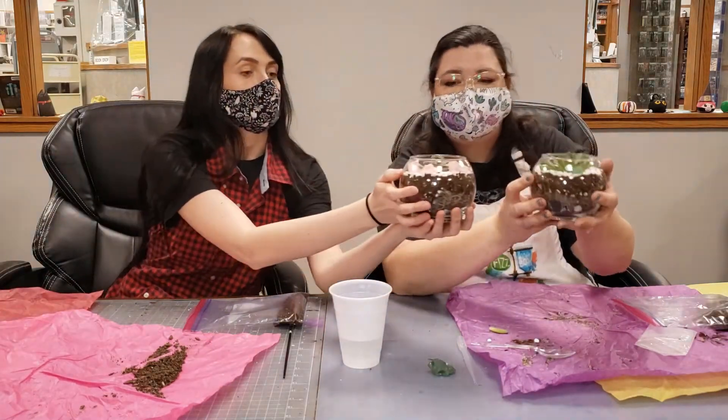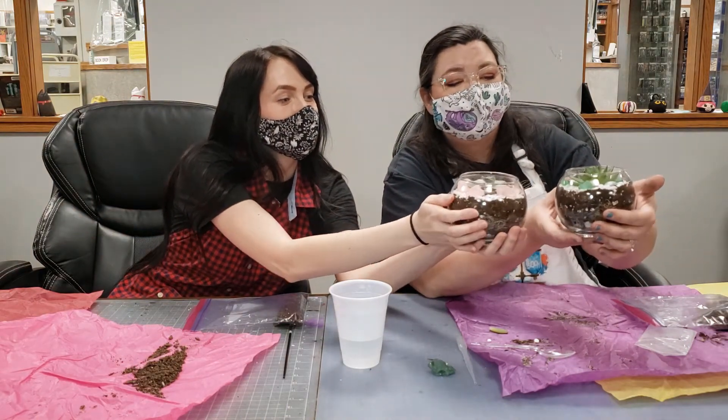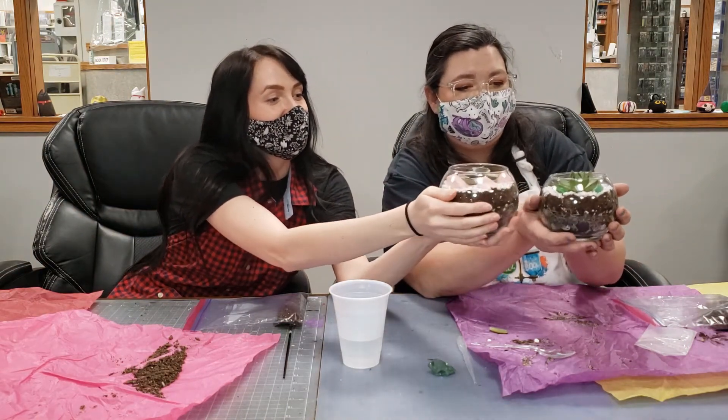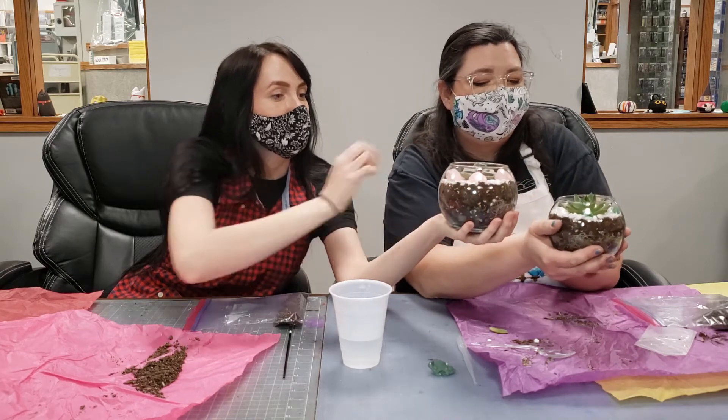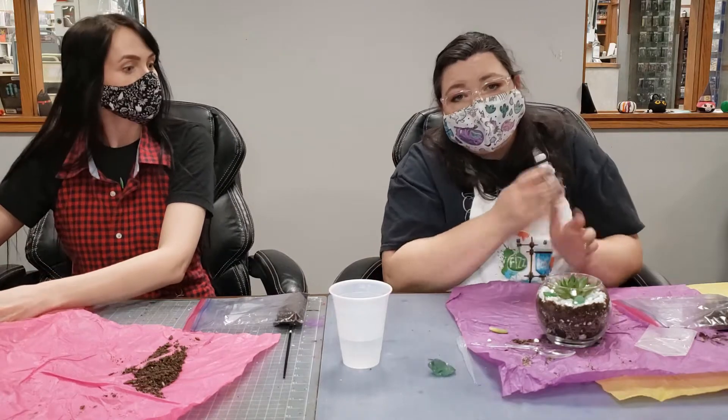Here's my little baby plant and here's Morgan's — oh, yours is so pretty! It turned out so good. These are wonderful, so beautiful. But that's not it, because the next part is you have to water them.